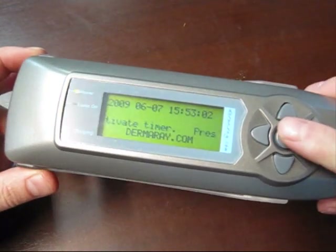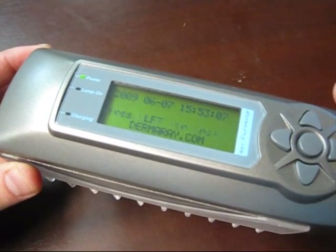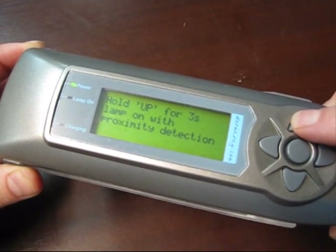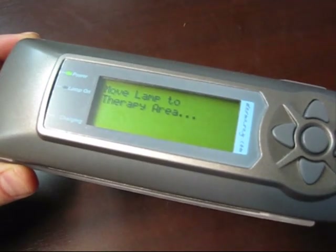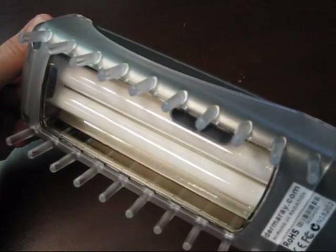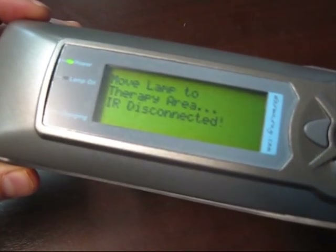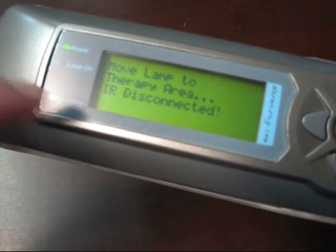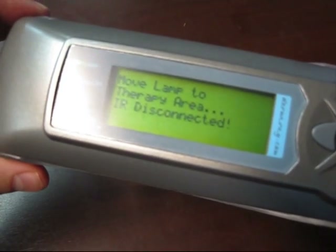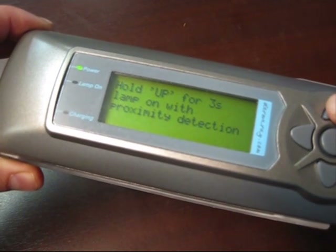It's a safety mechanism that will only activate the ultraviolet lamp once it's placed in close proximity to a treatment surface or another surface. Turning the lamp on, the lamp is saying 'move to a treatment area.' As you can see, the ultraviolet lamp is not yet on. The Dermaray UV has discovered that it's not close to a surface area, indicating that infrared has been disconnected. To pass this test, you need to place the lamp on or near a treatment surface area.